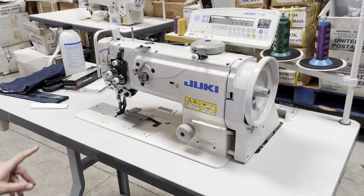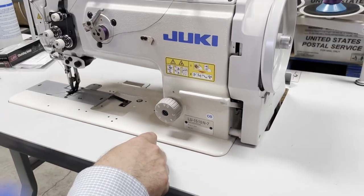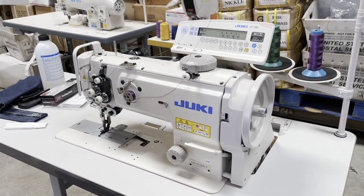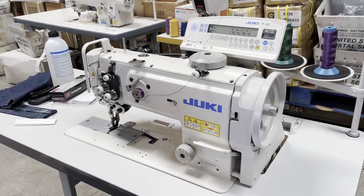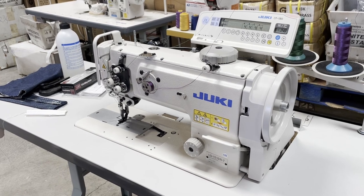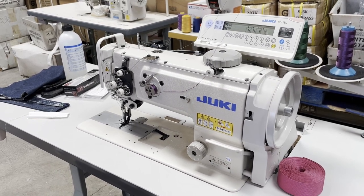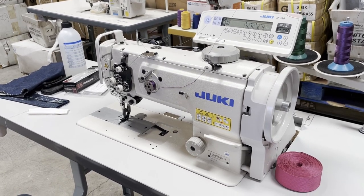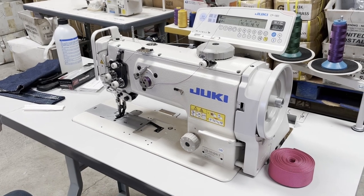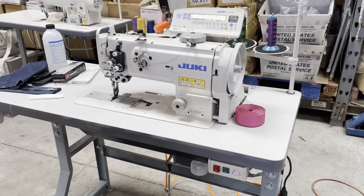Hello everyone, this is David from goldstartool.com and this is the LU-1510N-7. We already have a video on our website on LU-1510N-7 but it's with CP-18; this one is CP-180. There is a 1508NH which is a regular or very heavy-duty walking foot industrial machine. There is a 1508N and 1508NH by Juki, but when it comes to the fully automated one, 1508 becomes 1510N. N-7 — the dash-7 always means computerized with control panel, that's why we have this here.